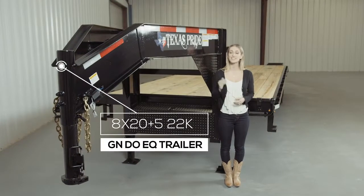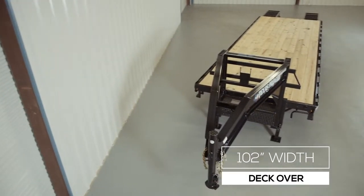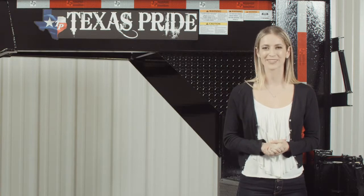Today we're doing a walk around of our Texas Pride 22,000 pound gooseneck flatbed trailer. This is a deck over model, which means the deck is up over the wheels to give you the maximum legal width of 102 inches wide overall. This trailer is available in 20 foot to 35 foot lengths.